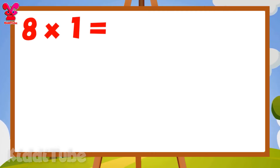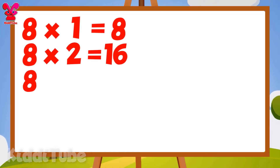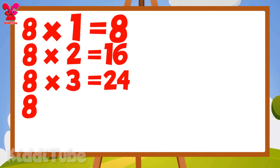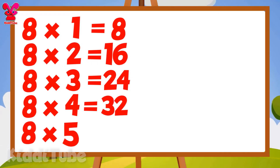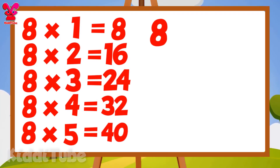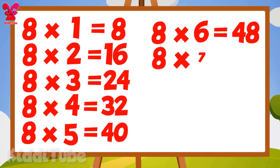8 1s are 8, 8 4s are 32, 8 5s are 40, 8 6s are 48, 8 7s are 56.